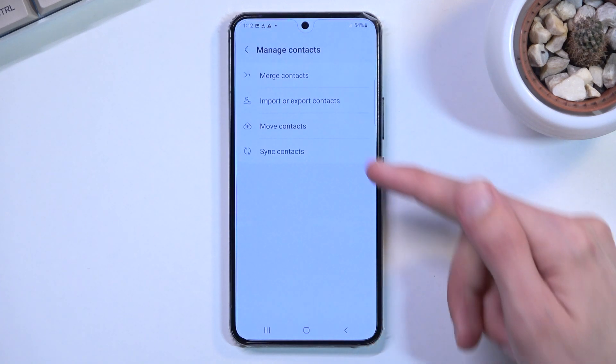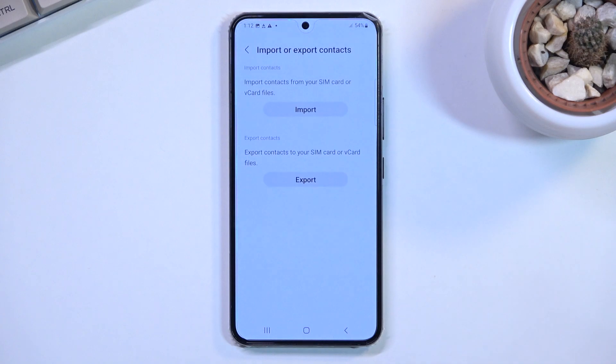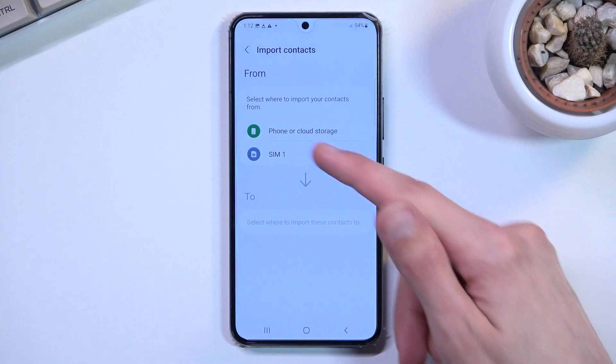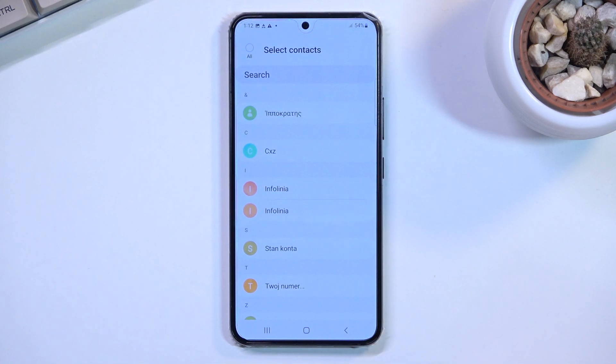In here you will find the Import or Export Contacts option, so you want to select that and choose that you want to import them. Select where from — SIM card in my case — and this will show you all the contacts that are on the SIM card.